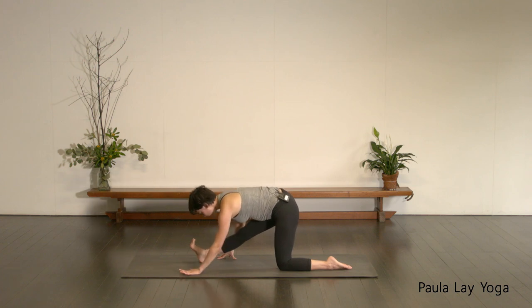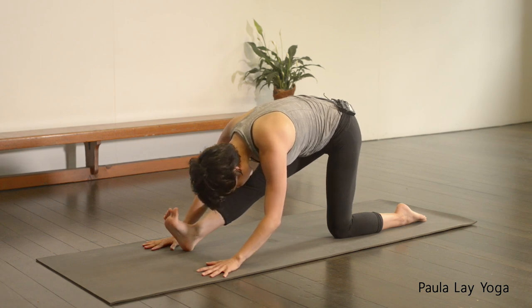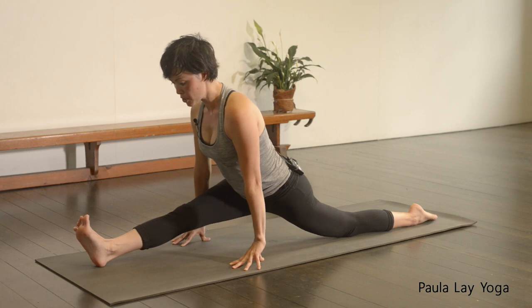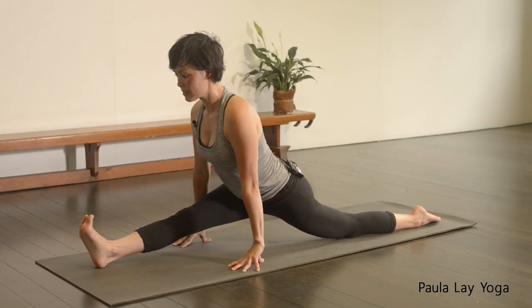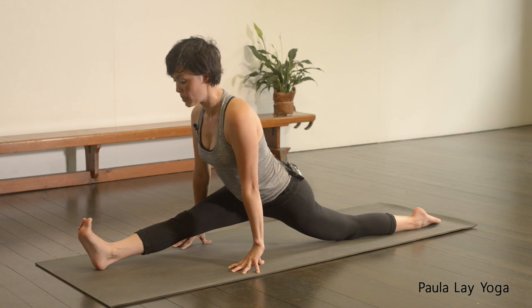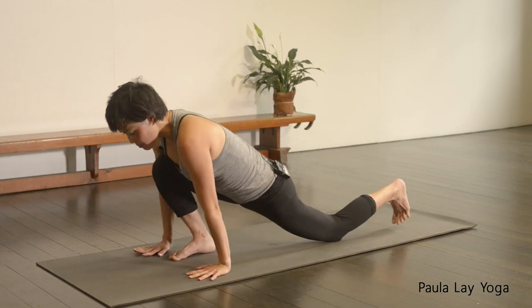Take an inhale. Exhale, starting to straighten that right leg. Walk the hands back, flex the right foot towards the face. Keeping this left hip over the left knee. In your own time, starting to come forward over this front leg. If you want to work a little bit deeper, you could start to reach that right heel forward. Anyone who wants to work into their front splits — if you've got two blocks, you could hold two blocks. Keep drawing that right hip back, left hip forward. Relax the shoulders away from the ears and just find your breath. Feeling free to stay back in that half Hanumanasana — that's totally fine. Beautiful favorite pose of mine. Keep pressing forward through the ball of the front big toe.